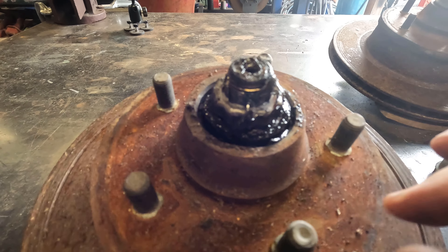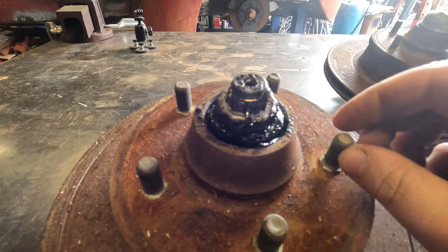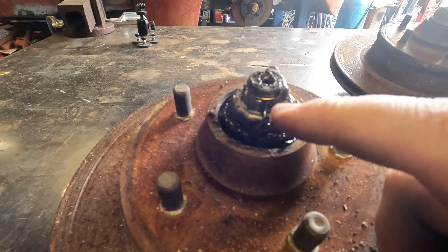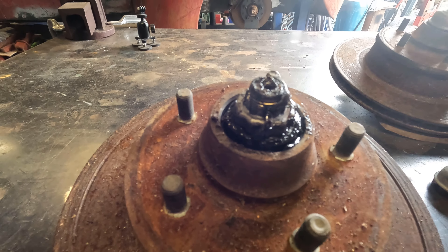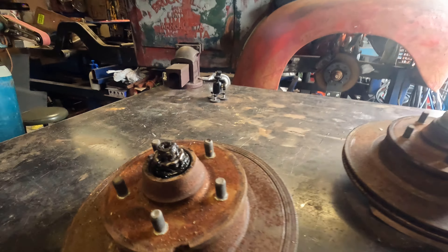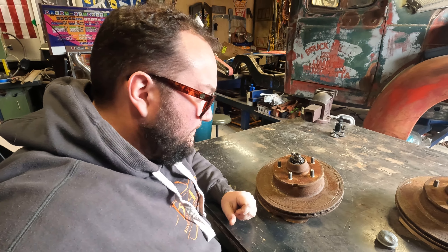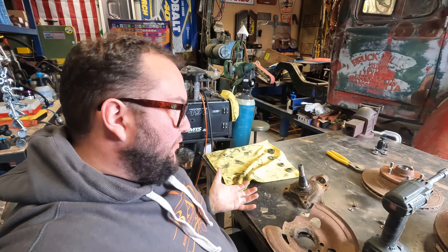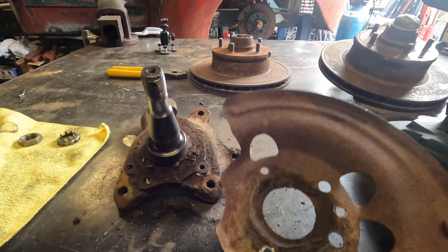Welcome back to another episode of Backyard Builds. This week we've already sent the stuff off to powder coat, so we're going to rebuild our front hubs. The hub is in the rotor on the Valiant, so we're going to go through how to pull them apart, get them split up, put some new wheel bearings in, pack the bearings, fit new rotors, tidy up the brake pads, and paint the spindles. Let's get to it.